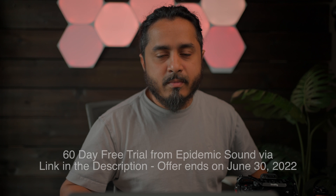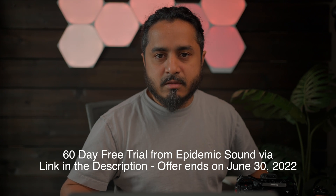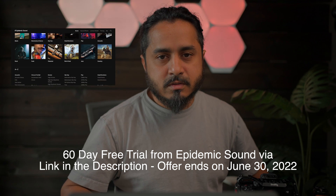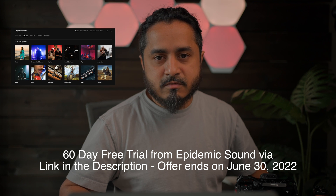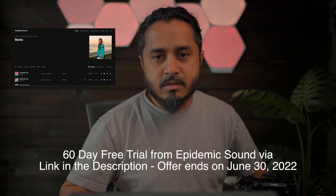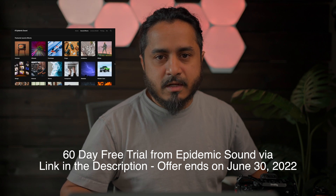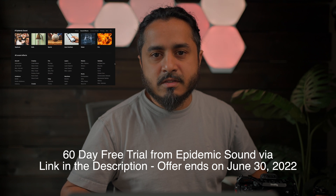Just a quick plug — I get all my royalty-free music from Epidemic Sound. The sound you're hearing in the background is from Epidemic Sound, and there's a promotion with the link below in the description for a 60-day free trial. That promotion runs from now until June 30th, so if you sign up anytime from now to June 30th, you get 60 days free.